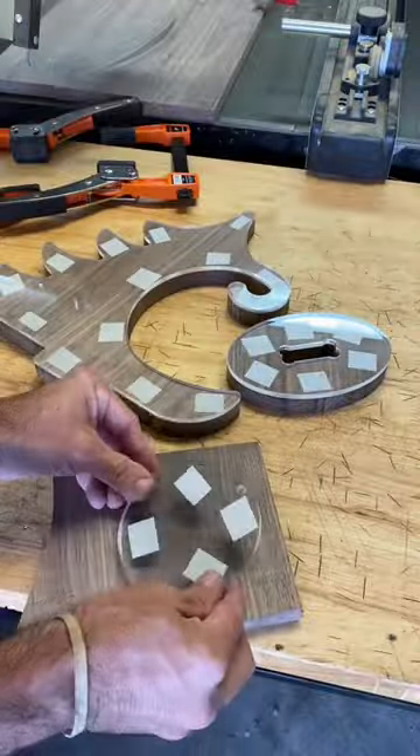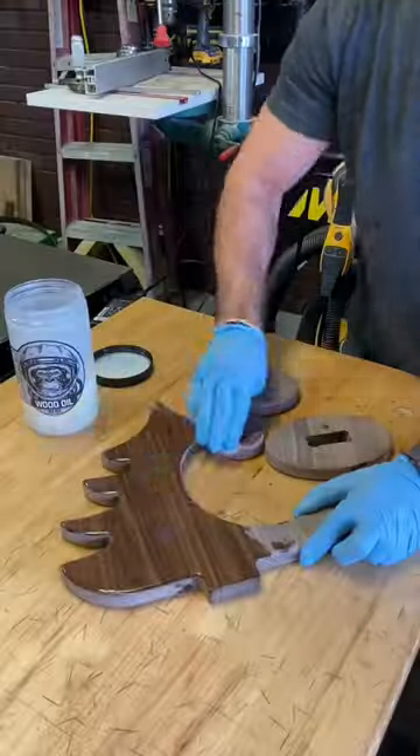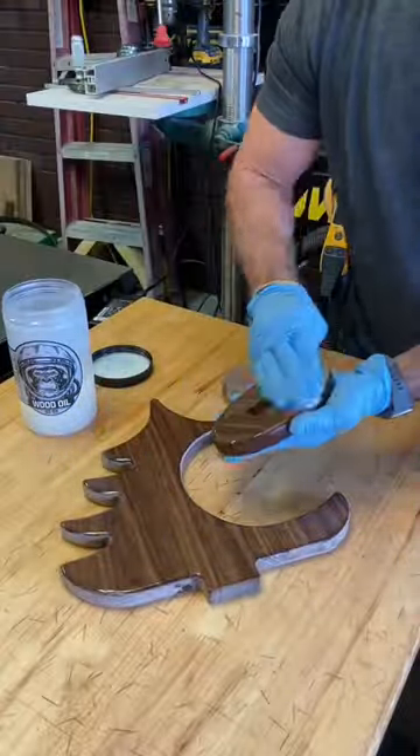This here will be the base — we're going to route out the inside of this as well. Moving on to the hanging ornament, I'm going to use the same process and repeat it, and then use atomic oil to apply the finish.